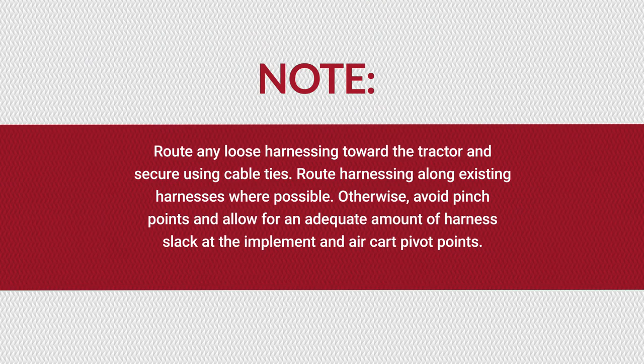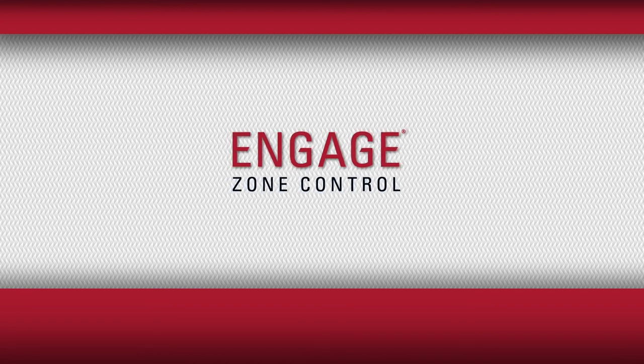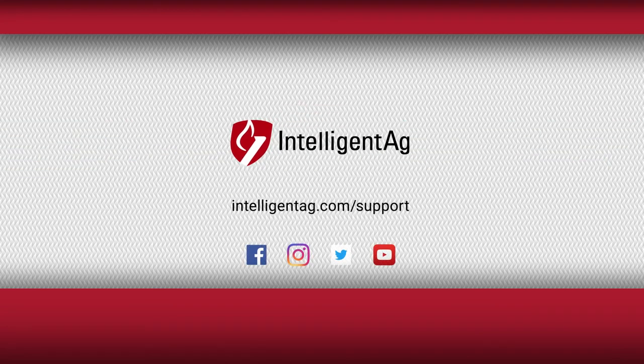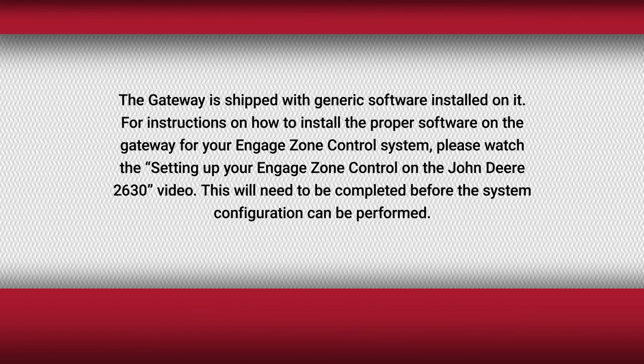Route any loose harnessing toward the tractor and secure using cable ties. Route harnessing along existing harnesses where possible. Otherwise, avoid pinch points and allow for an adequate amount of harness slack at the implement and air cart pivot points. This concludes the installation of the Engage Zone Control system. For videos, current documentation, and other resources, visit intelligentag.com/support. Refer to the Engage Zone Control operator's guide to configure and use the system after installation. The Gateway is shipped with generic software installed on it. For instructions on how to install the proper software, please watch the setting up your Engage Zone Control on the John Deere 2630 video. This will need to be completed before the system configuration can be performed.